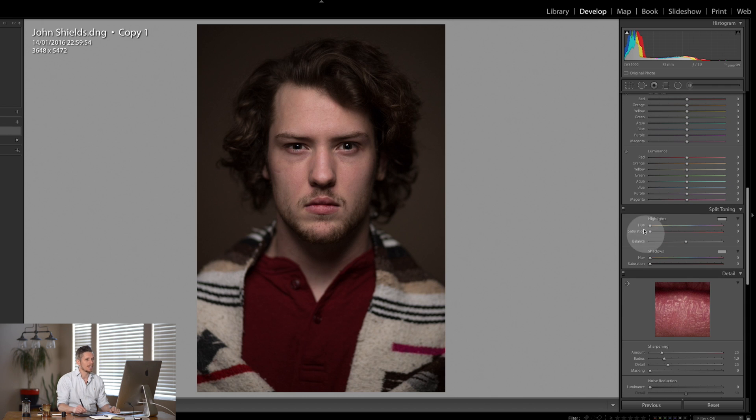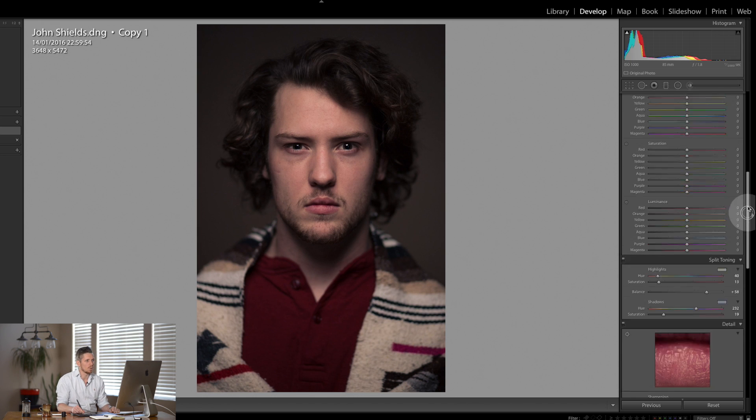I want to come down to the split toning and I'm going to add some yellow into the highlights because that's where his face is — so I'm going to warm that up a little bit. And I'm going to add some blue into the shadows, pushing this towards the shadows. Let's lift it all the way up and keep this blue. This is starting to get really moody now and I love this.